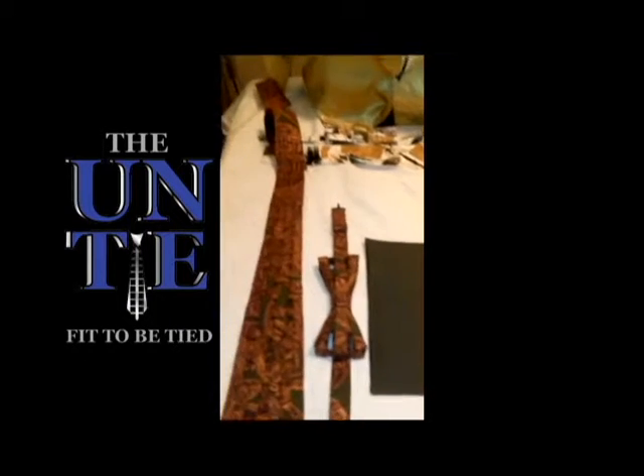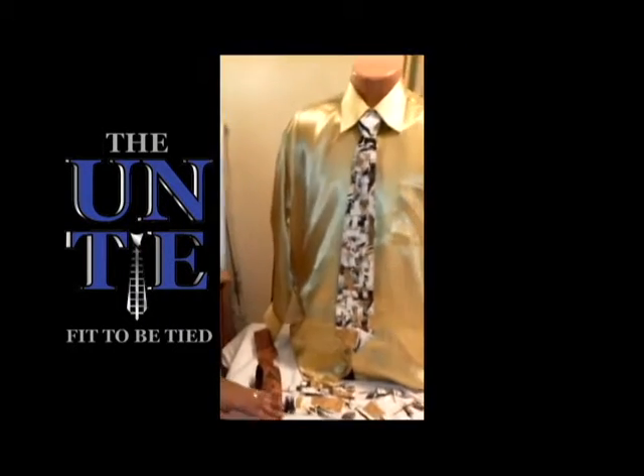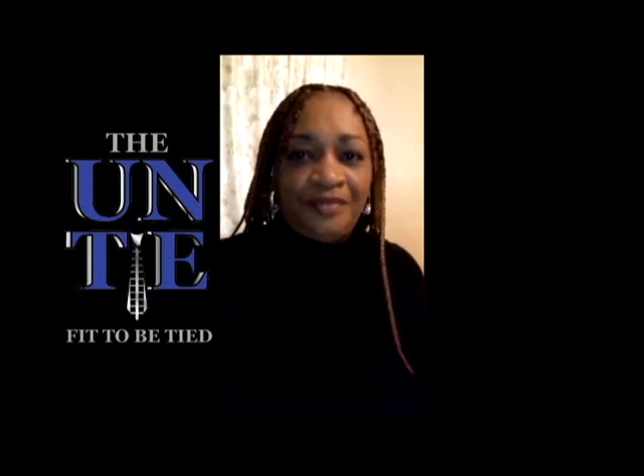I encourage you to look through my website. Maybe you find the color that you want. Find your favorite color and submit your order. Thank you!